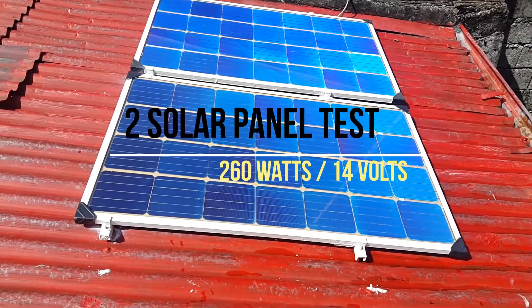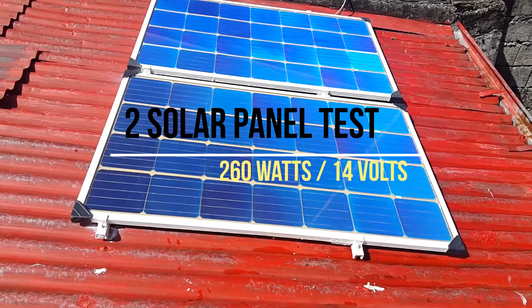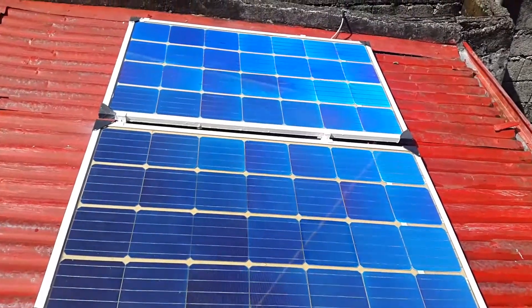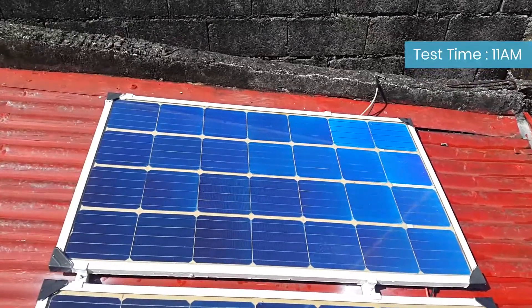Two solar panel test: 260 watts at 14 volts in parallel connection. This is our two solar panels with 130 watts each. Time of test: 11 in the morning with clear sky.